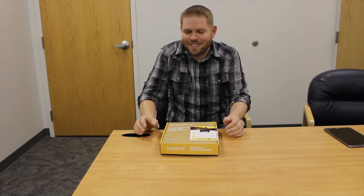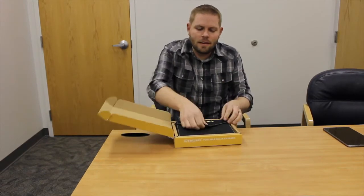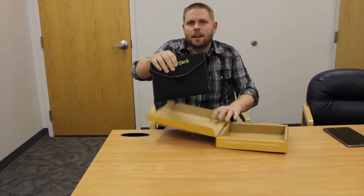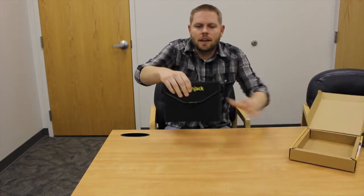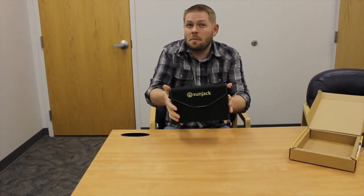I've been told that unboxing videos are very popular on YouTube, so we're going to start with an unboxing right now. You get your solar charger, it comes in a box like this. We open it up — there you go. That is the SunJack Solar Charger. It's nice, it's convenient, pretty small — probably about the size of maybe an iPad.